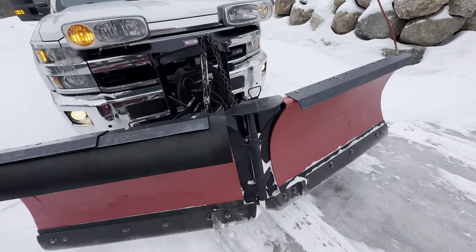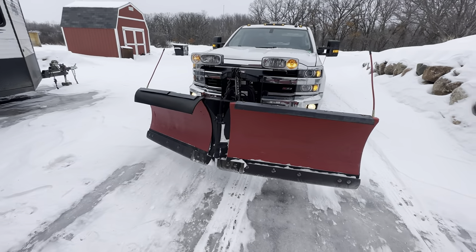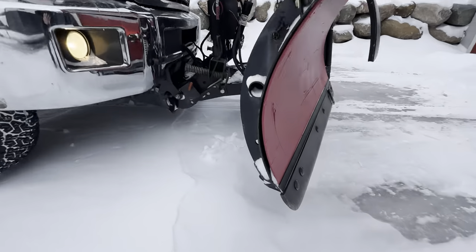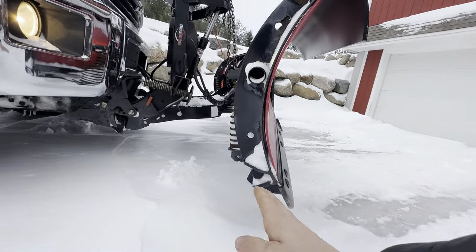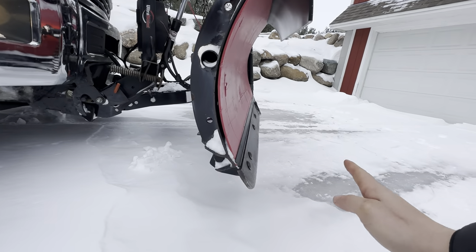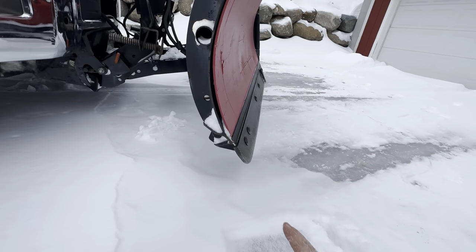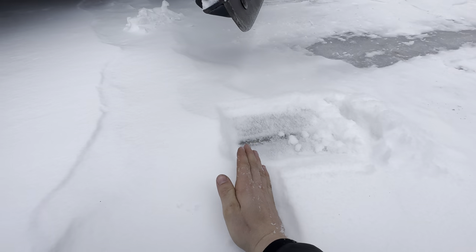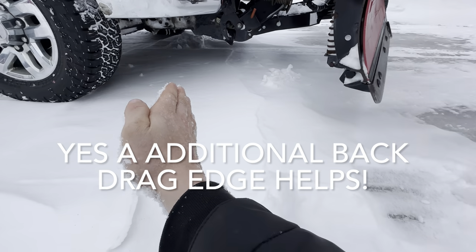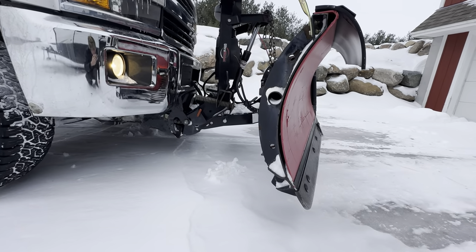Say you want to back drag — like at a loading dock or something. Here's the problem: when you back drag, see how this cutting edge comes around and the blade is angled way forward? It cuts really good going forward because the edge bites in. But when you take that backwards, an edge angled like this is never going to cut backwards — it's meant for cutting forward, not back dragging.